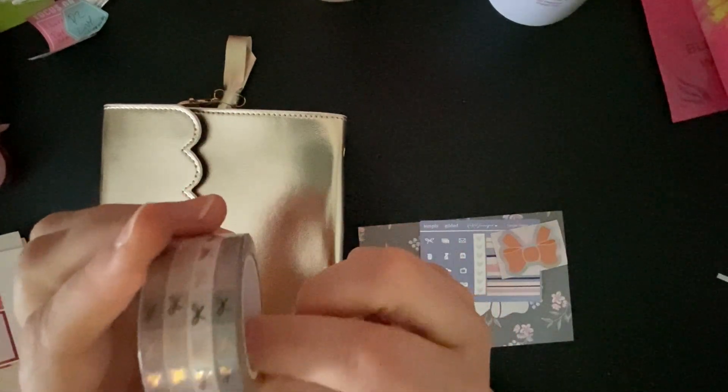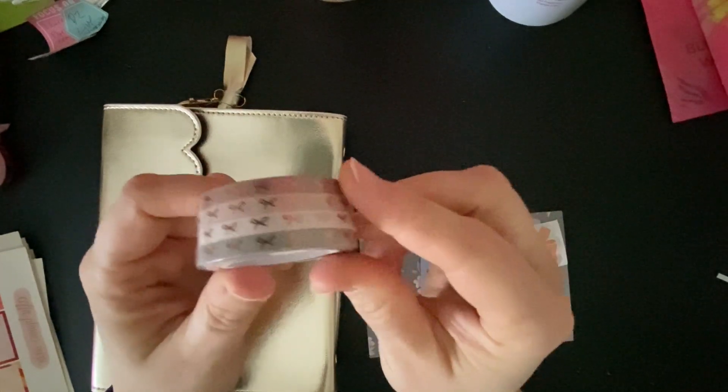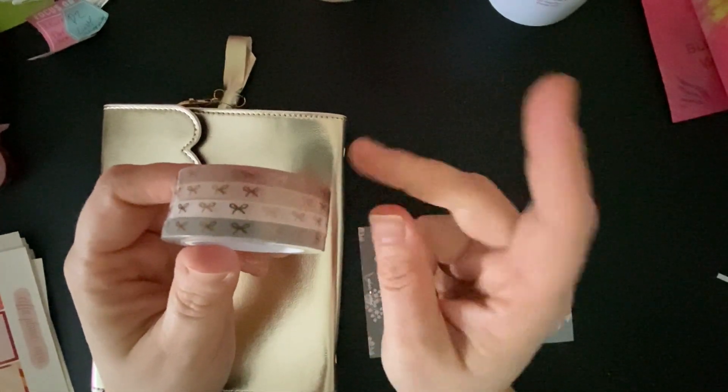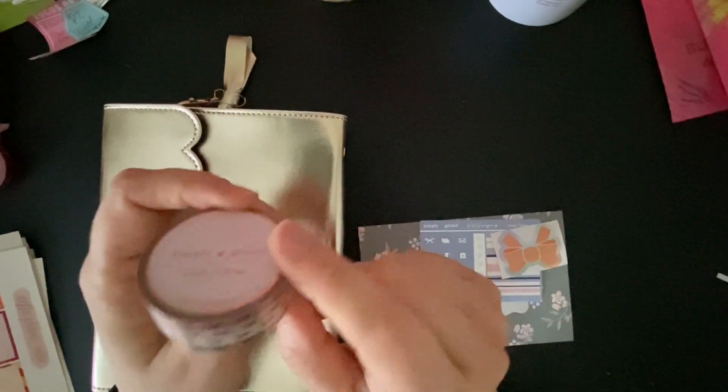This was called Blush Baby, I believe. And I liked it because it was nice little muted tones, and I thought it was going to go well with the minimalist kit, which I don't have yet but I'll be getting soon.